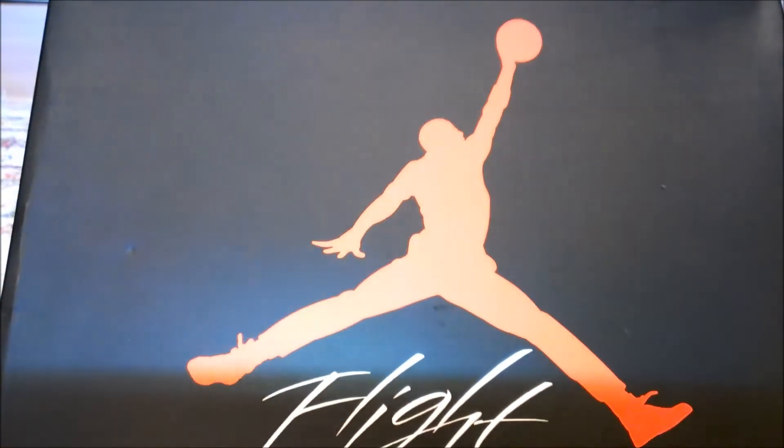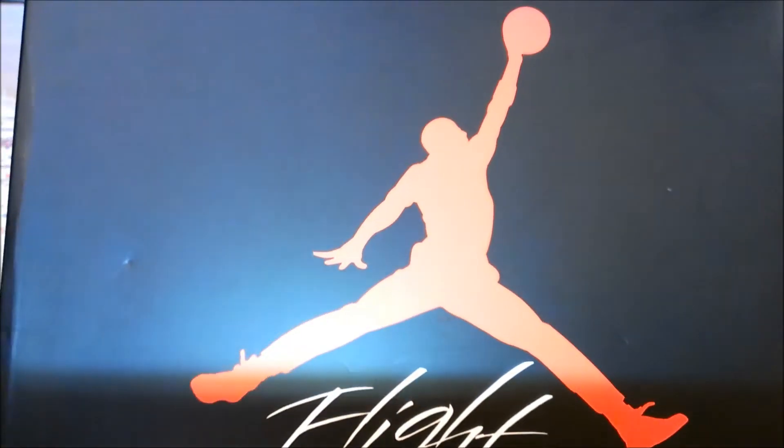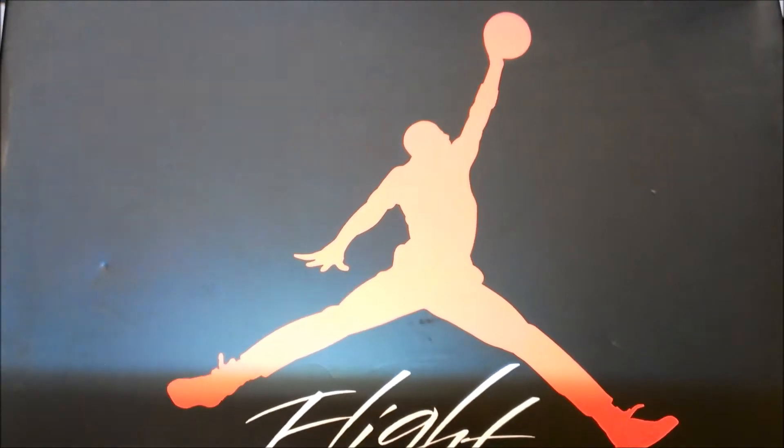Hey guys, today we're going to look at a new shoe pickup that I got. As you can see on the top of the box right here, you pretty much know what it is or you can read the title.